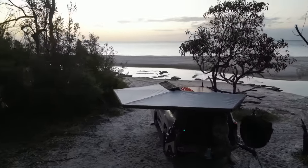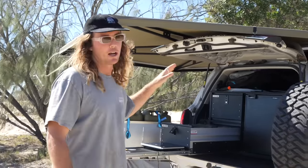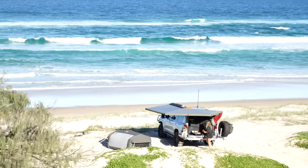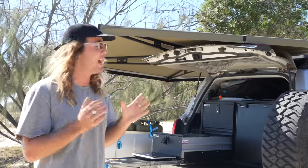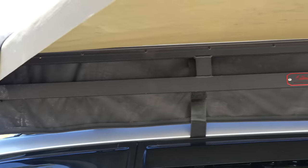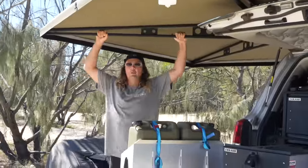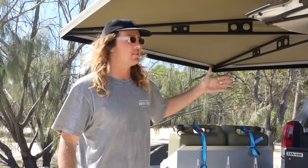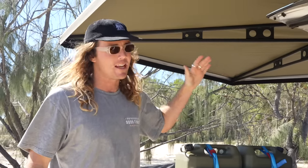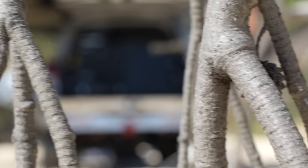We get a lot of questions about our awning. We bought this off a mate so we're not sponsored, but this is a Bush Company 270 XT awning — it's about three or four years old and we absolutely love it. It's super quick and easy, takes about 20 seconds, no poles, completely freestanding, and it holds up really well in strong winds. One thing to note: make sure the brackets you use to secure it to your roof rack are strong too — that's the biggest Achilles heel with 270 awnings.